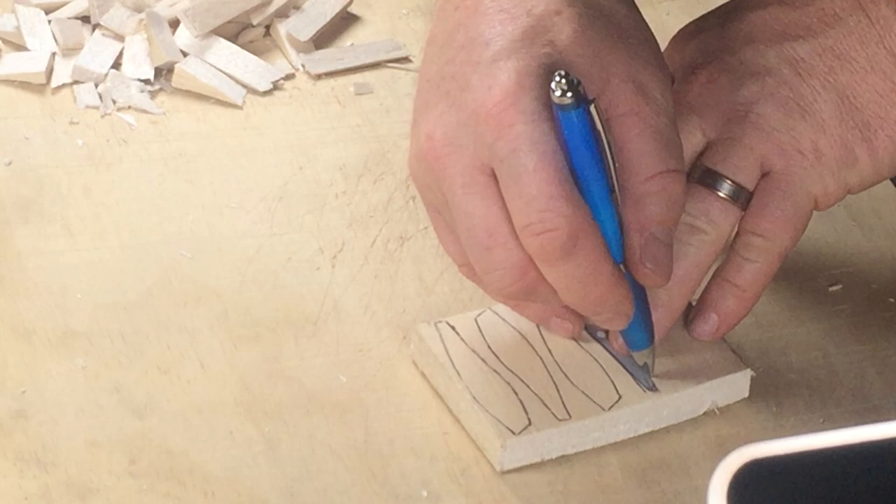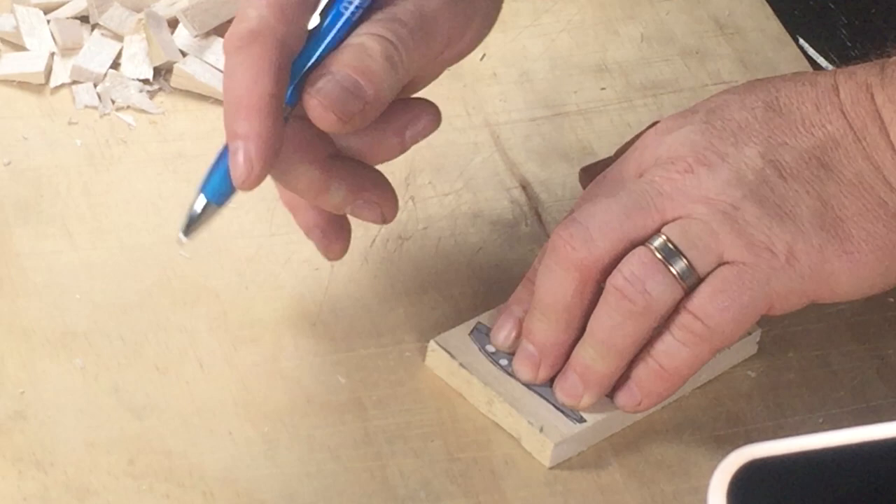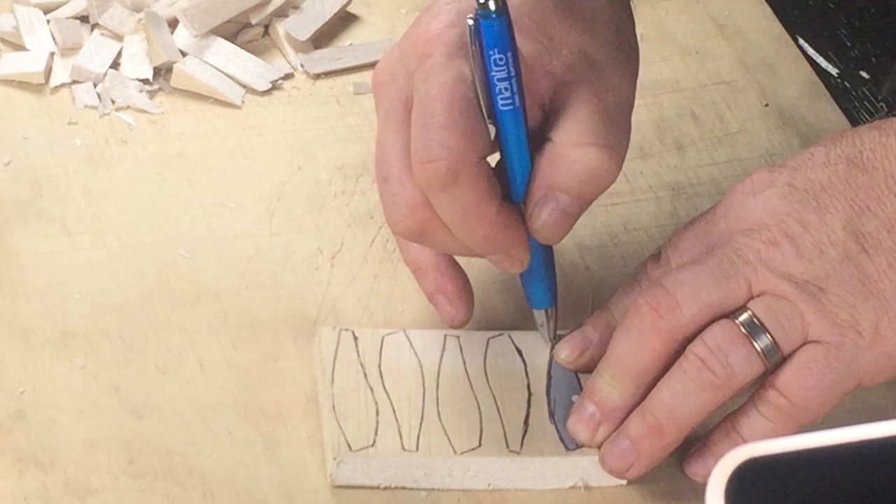As we've done for all the lures in this series, we're going to start by outlining the side profile of our lure onto a piece of balsa. This is 12 millimeter or half inch thick balsa and I'm just marking it out with the side profile so I can cut the lures out from the blank.